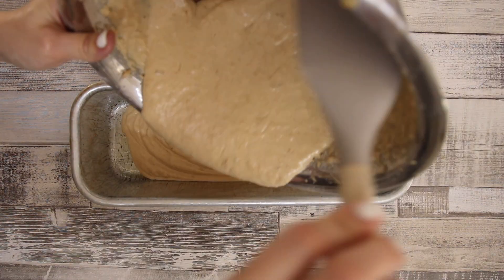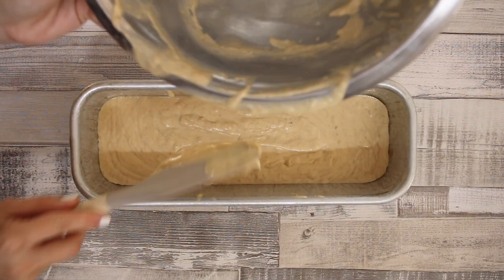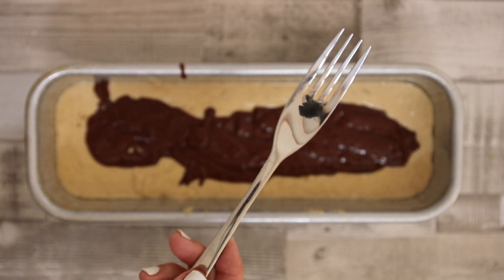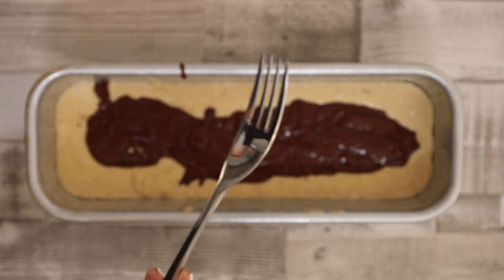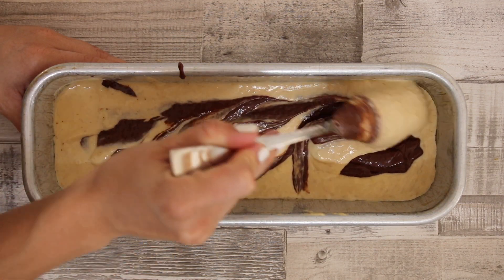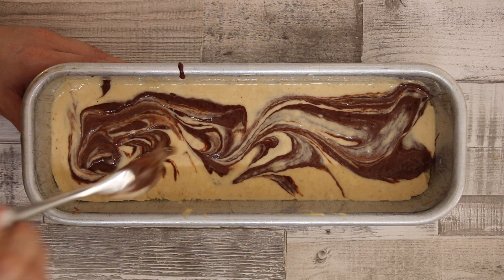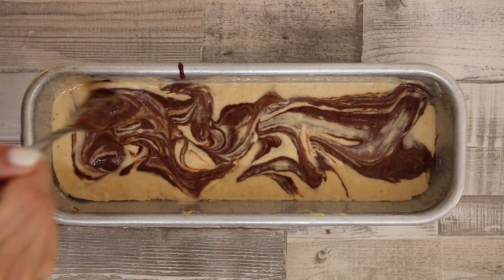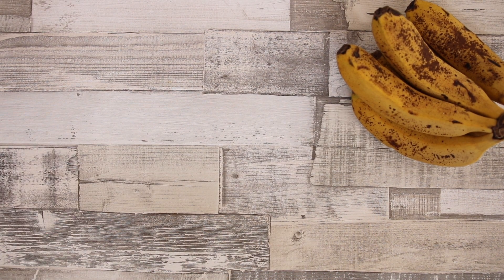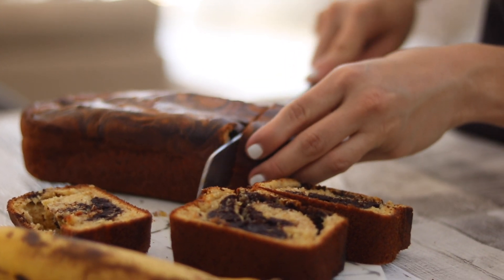First add your normal banana bread batter to the pan. After that we're going to add the chocolate batter directly to the center. Next we're going to need a fork to create that marbled effect. Use the fork to swirl through the batter just to lightly incorporate them — you don't want to over mix, just incorporate it ever so slightly. Bake on 180 degrees for about 40 to 45 minutes.